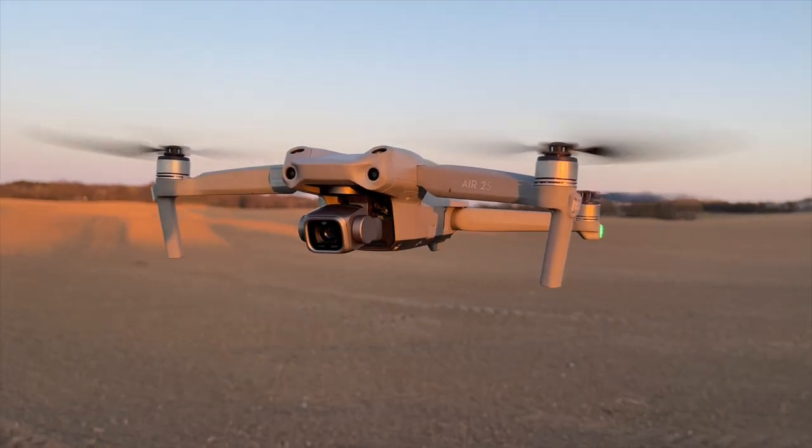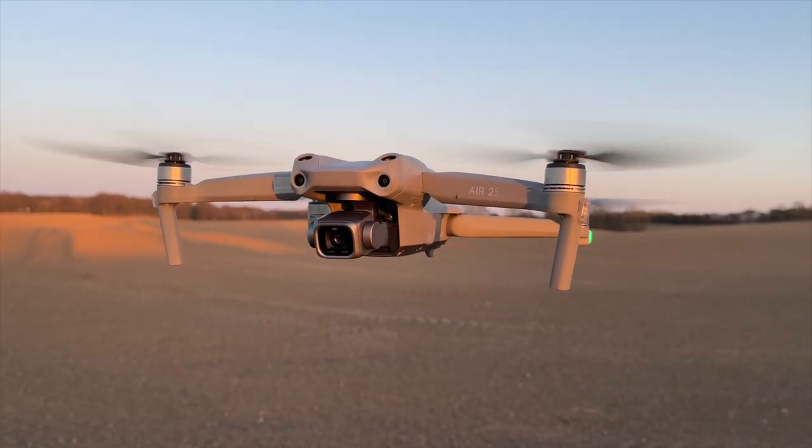This is my DJI Air 2S review after one month of use. In this video, we will take a closer look at all the things that I really like about the DJI Air 2S. Welcome to another video. I'm Henrik Olsen, and if you want to learn how to make better videos with your camera and drone in general, then consider subscribing to my weekly tips, tests, and tutorials. Let's dive right in.